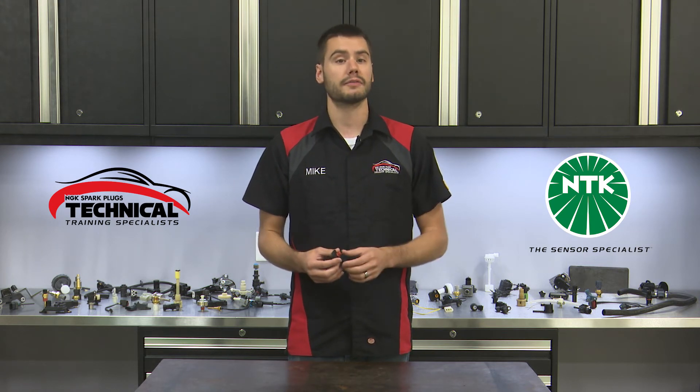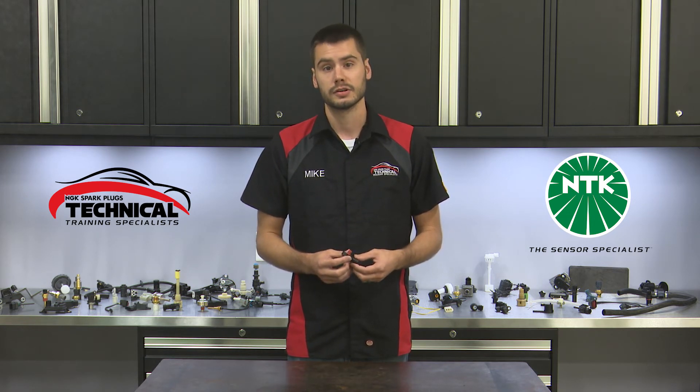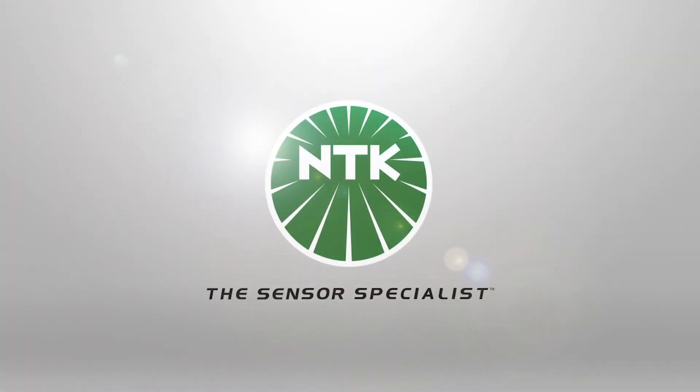So why should you get yourself an NTK Manifold Absolute Pressure Sensor? With every NTK sensor you're getting a premium quality product with outstanding support and industry leading innovation that's been bred directly from our company's OE heritage. These attributes and more truly make NTK the sensor specialist.